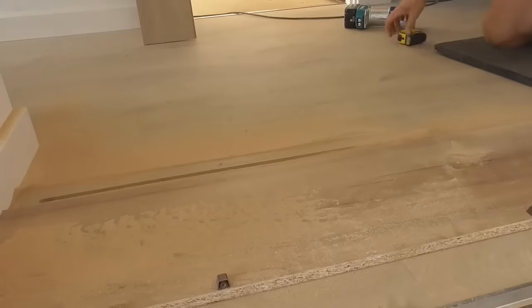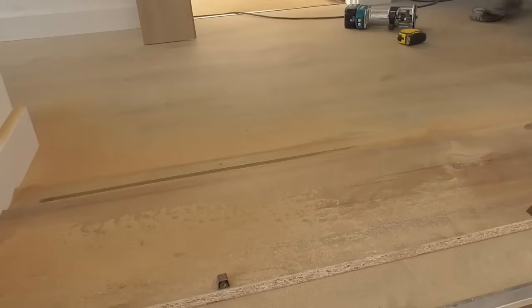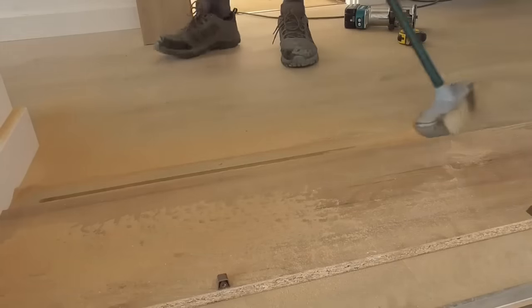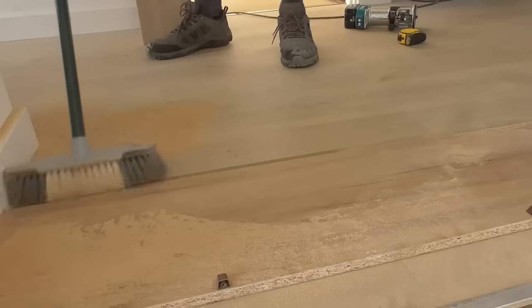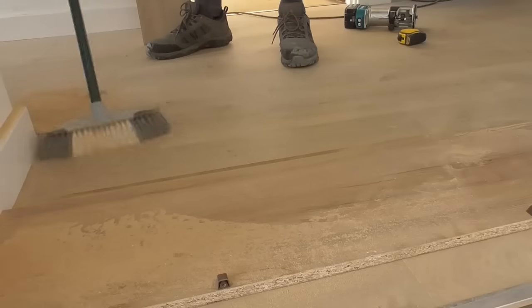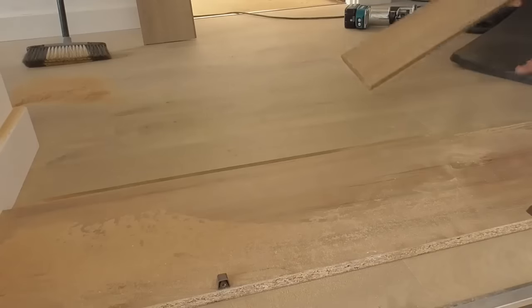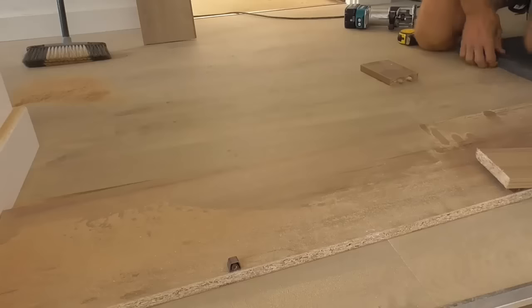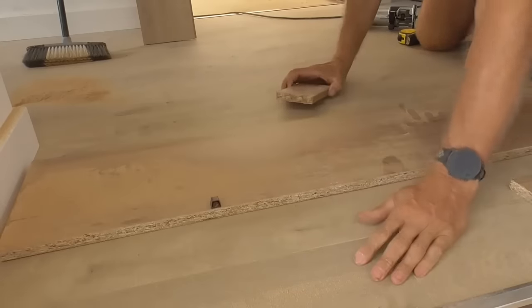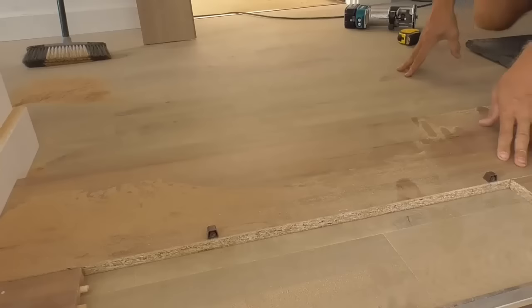That's one cut done. Let me get that cleared up — I haven't got a hoover here. I'm trying to pack a bit on there. Okay, kitchen material — pack that over the floor. That's it. Okay, go again.